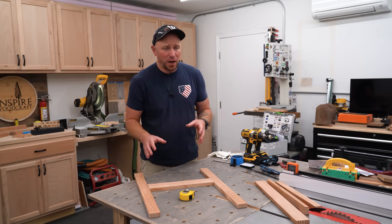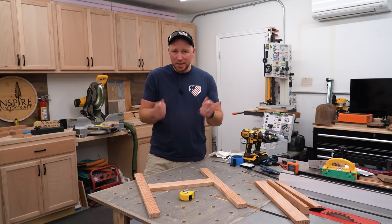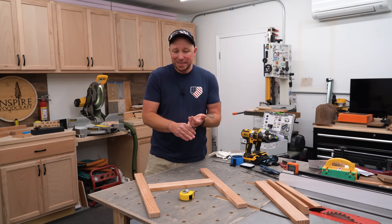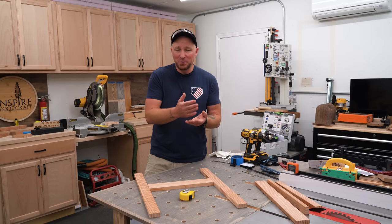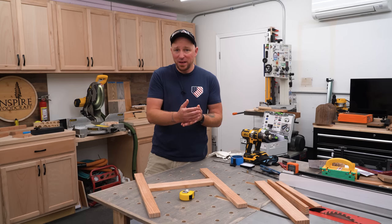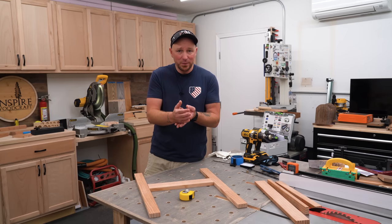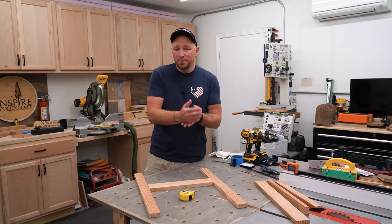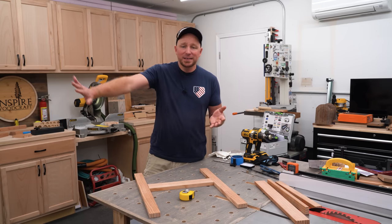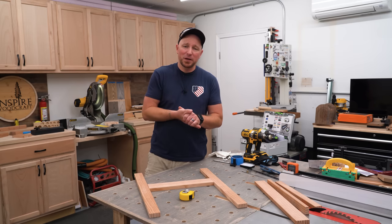I did another video on this same topic but at the table saw — I'll link that one at the end. Most of the time you can get away with just measuring and deducting, but if you want to take the math out of it and ensure zero errors, just do it this way. The more things you calculate, the more moving parts, the easier it is to screw something up — especially with prefab material or plywood that isn't a true half inch or 12 millimeter. Just use the material you have and let it dictate what happens. Anyway, that's all for today — hopefully this helps somebody out there, and we'll see you in the next video.